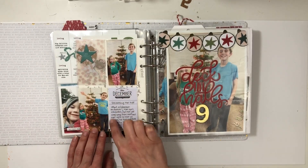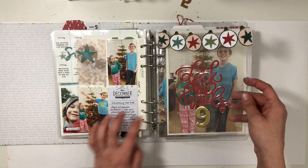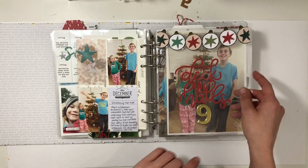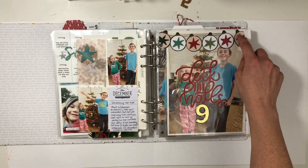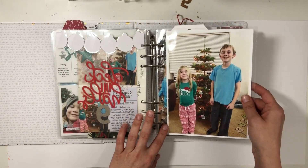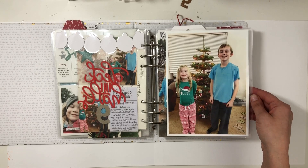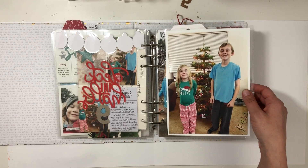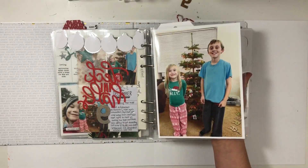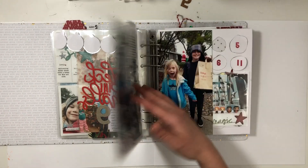Some more journaling — I cut down a notepad piece of paper to journal. Jen sent me this cut file and I fussy cut it to make kind of a banner that coordinates with the top of the photo of my kids. So that'll be nine. And there's my kids and all their goofiness, because I let them decorate the tree. I discovered a couple years ago that once I get the lights on, it's so much better if they just go crazy and decorate to their heart's content — it doesn't need to be fancy or perfect.